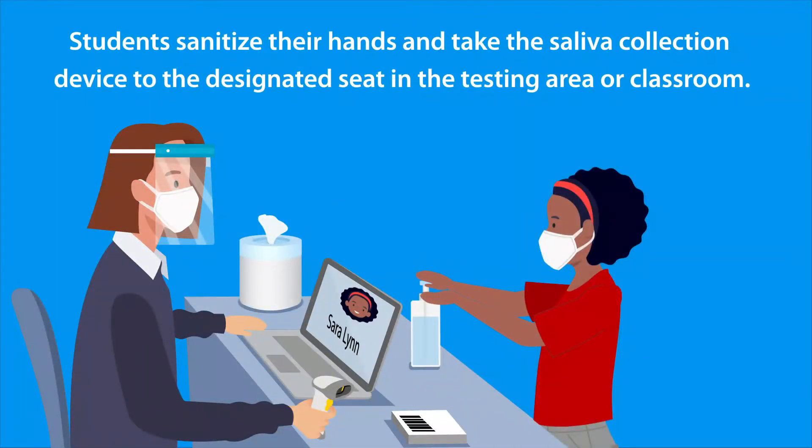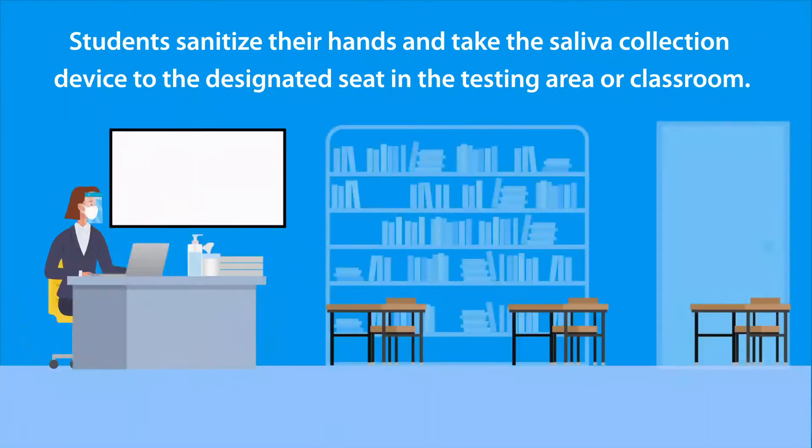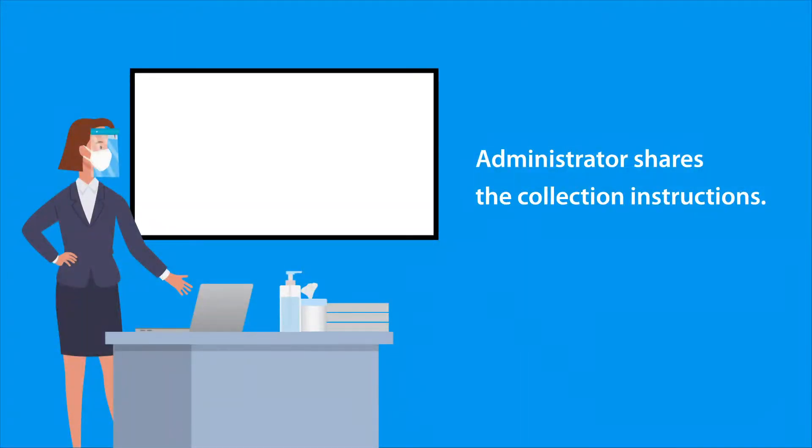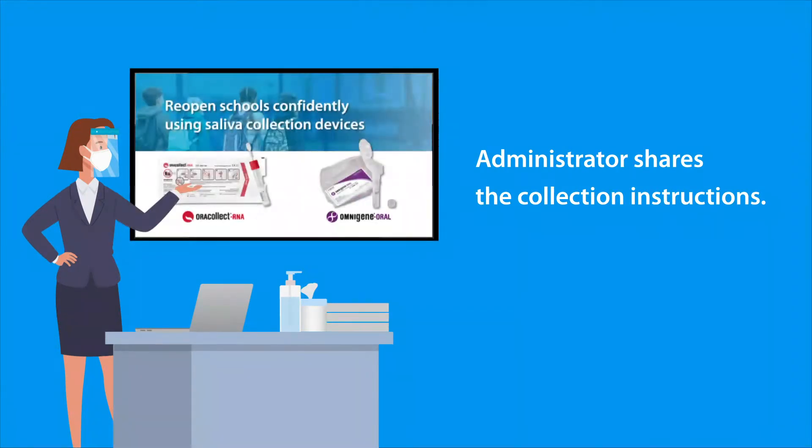The administrator instructs each student to sanitize their hands and take the saliva collection device to the designated seat in the testing area or classroom. After the students take their seats, the administrator shares the collection instructions.